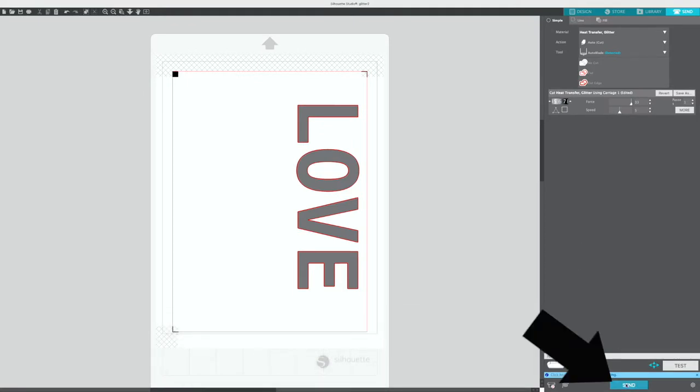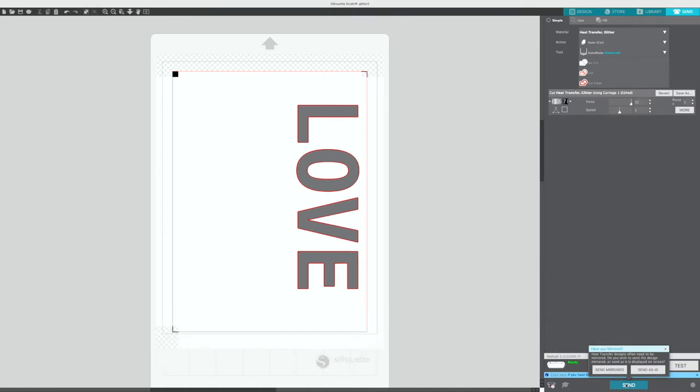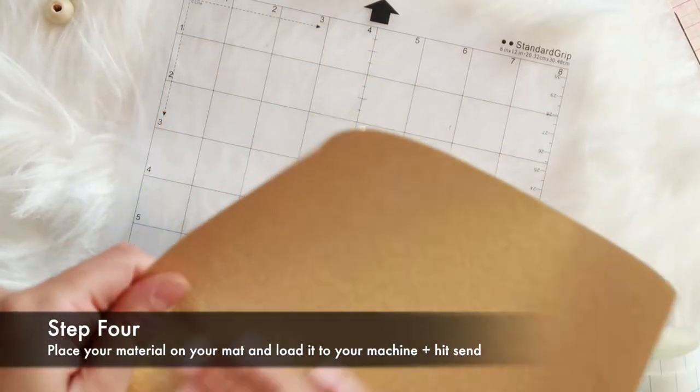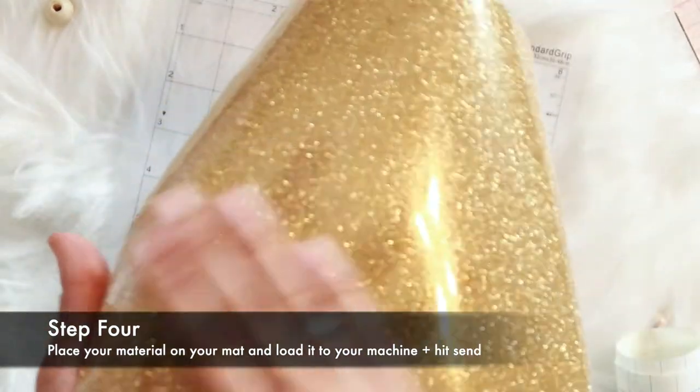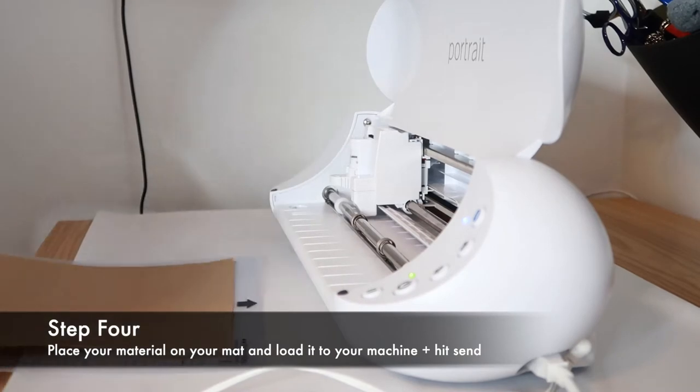What's nice is that it'll give you a warning if you haven't mirrored — it'll ask you if you want to mirror your cut. I'm going to select yes, and then I'll make sure that I have everything loaded to my machine. Once I've placed my vinyl shiny side down onto the sticky part of my mat and lined it up with the upper left hand side, I'll load it to my machine.